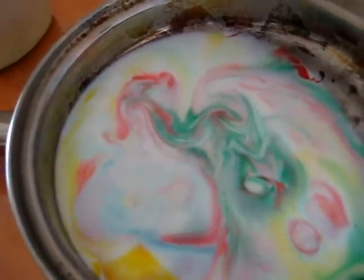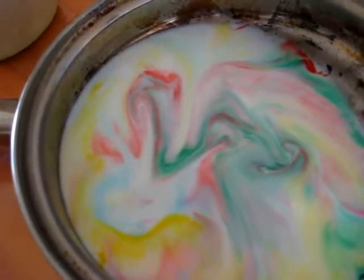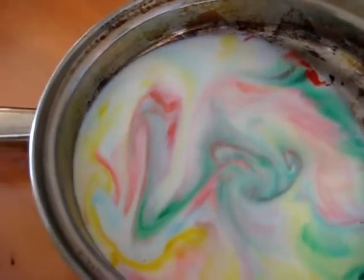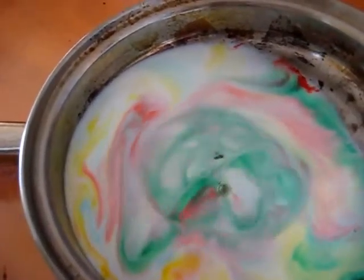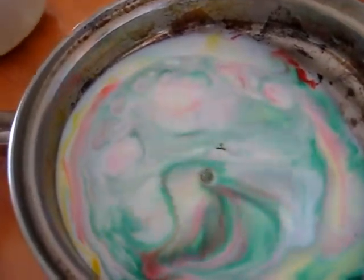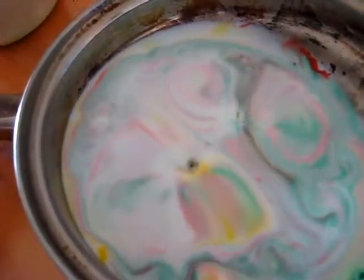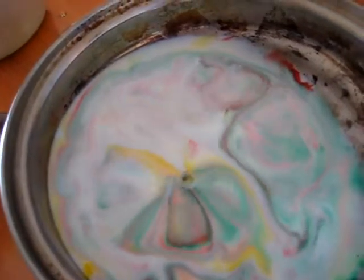This looks really neat, and it keeps going on and on. As soon as it stops, you can do it again. There it goes starting again — this is really cool to watch. Then it starts mixing the colors together; you can talk about the colors.